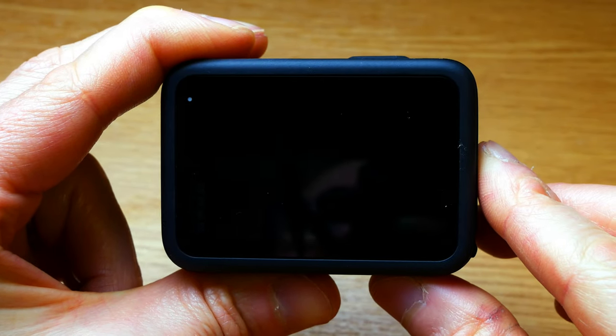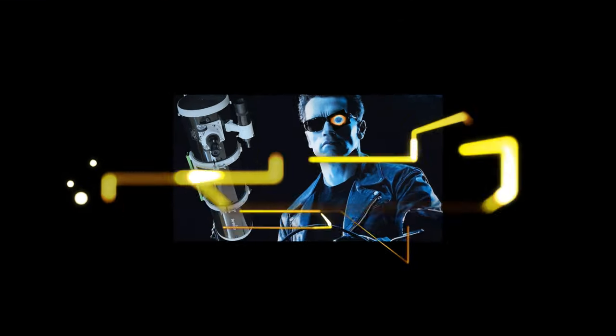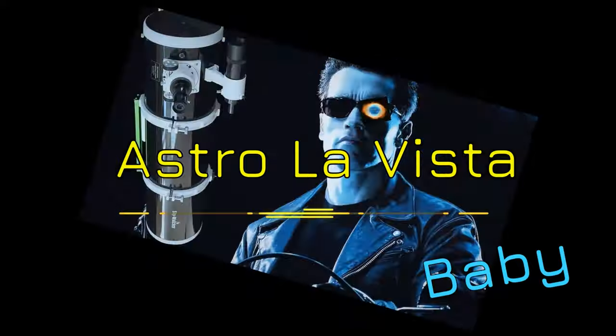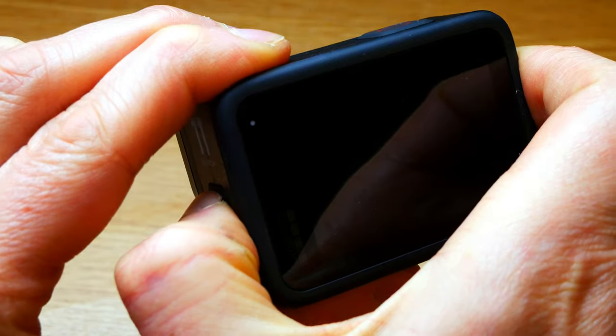Hello, today I'm going to show you how easy it is to get great star trails using the new GoPro 11. It's got some nifty features for astrophotography.